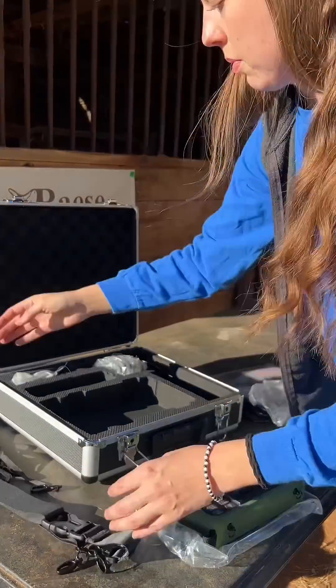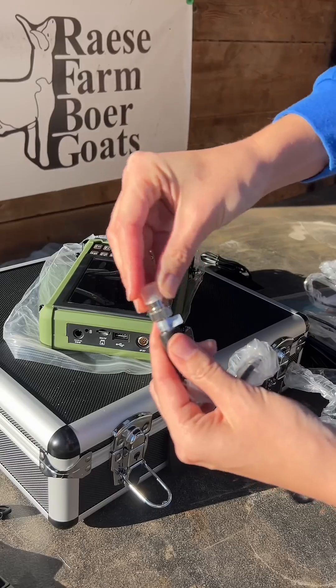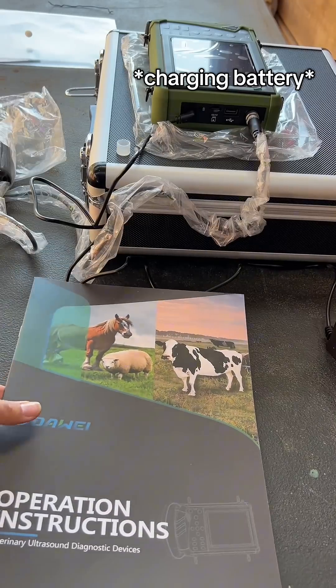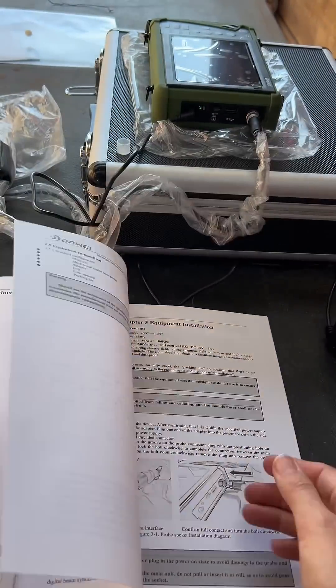This ultrasound machine is intended for field use, has a long battery life, quick response, and high-definition imaging. The kit also includes a mechanical sector probe and an instructions manual that has a lot of helpful information, as well as the parameters for checking goats.